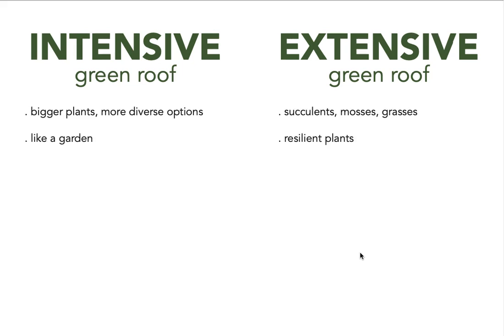An intensive green roof you can think of more like a garden. If you have a lot of soil, you can design it in different ways. Extensive green roofs have smaller, more resilient plants suited to a slightly different purpose. The intensive green roof has a very thick layer of soil to give enough space and nutrients for all the plants growing there. If you think about bushes or trees, they need enough space to grow their roots so they become stable within the soil.